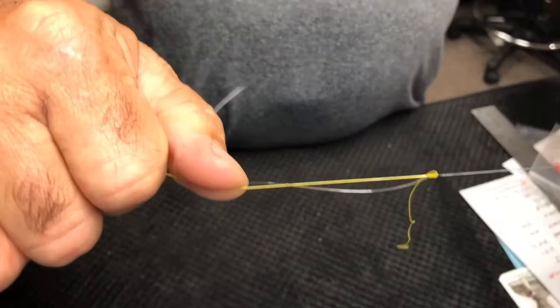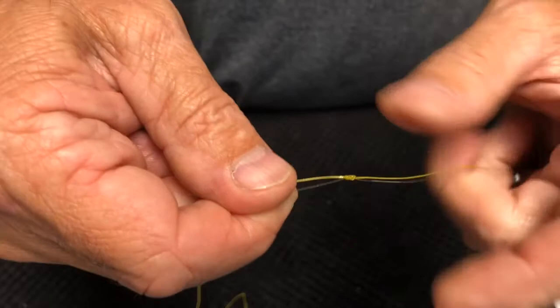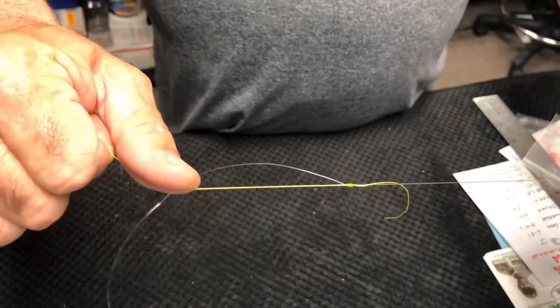That's your Lefty Cray leader knot. It's a small knot — you trim it down real close — and it really becomes an easy knot to tie when you're on the water, especially when you're getting a little older and your hands don't work quite as well as they used to.